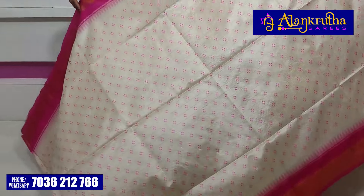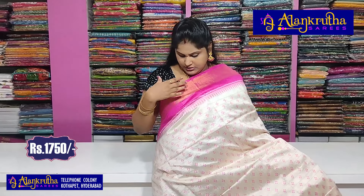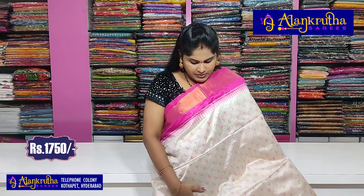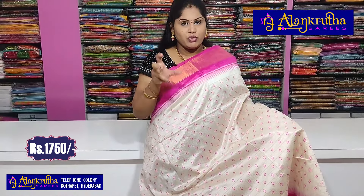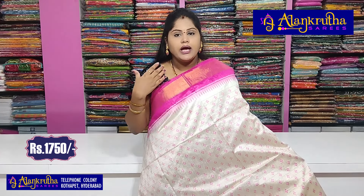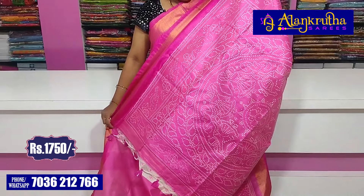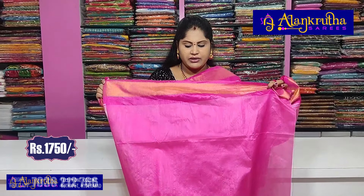Let's take a look at the next variation. This is a Khadi silk saree. In this Khadi silk saree, we have Khadi borders. In the middle part, we have a half white saree with checkboxes and thread weaving. We have a little dot design, a temple design, and a flower design. We have a blouse with Khadi border. The saree cost is 1750 rupees.